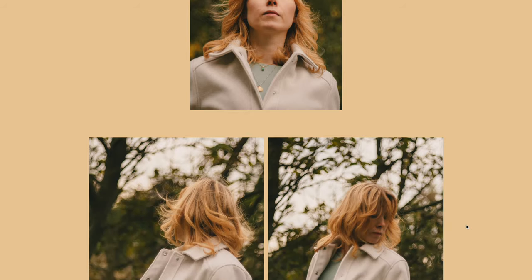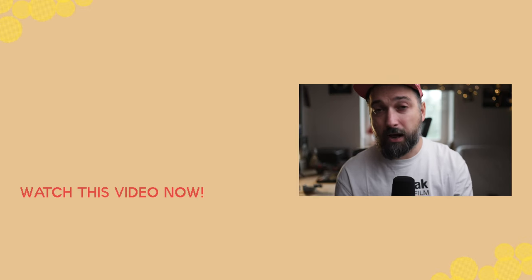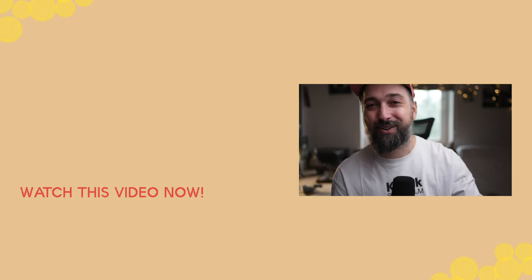Make sure to check out my blog post — all the samples you can check out at your own pace in the blog post linked down below. I'll see you guys in the next video. Ciao.